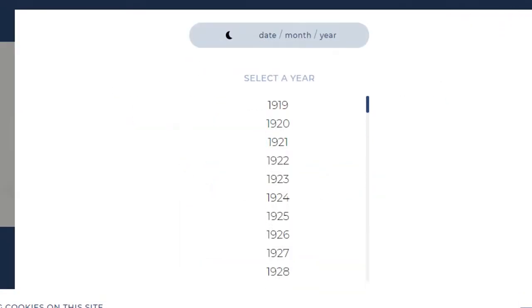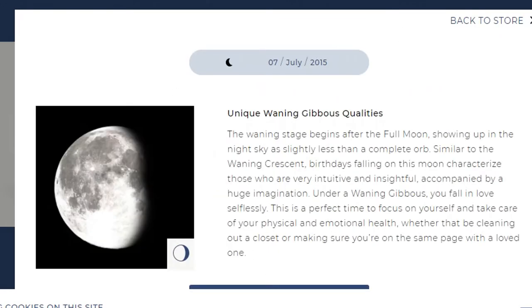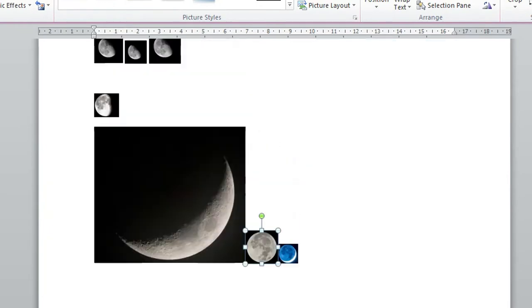So for this DIY, you'll need a picture of a moon from the day of your choice. You can use their website to figure out which phase the moon was in, or you can search on Google — that also works. Once you know your moon phase, you can go on Google Images to get some pictures.